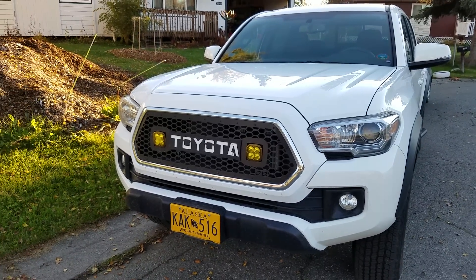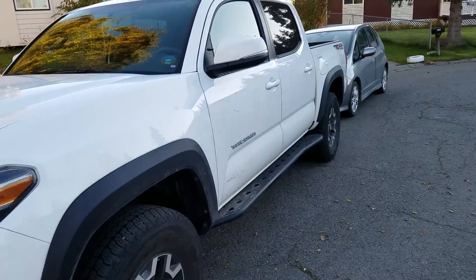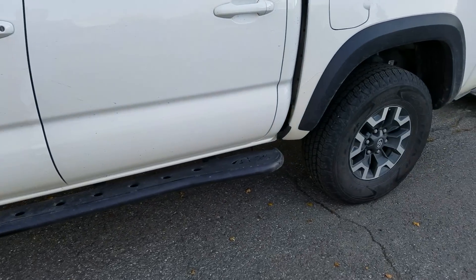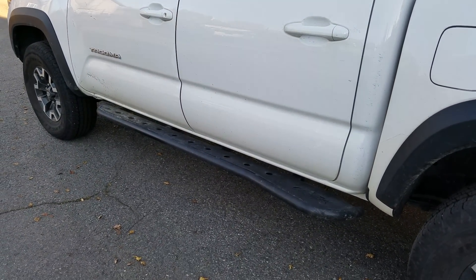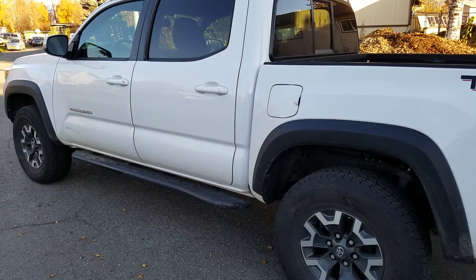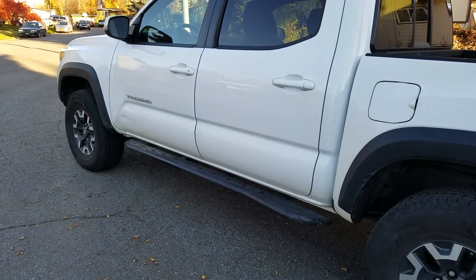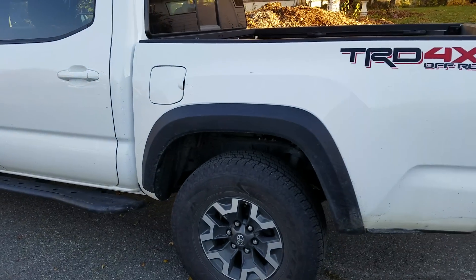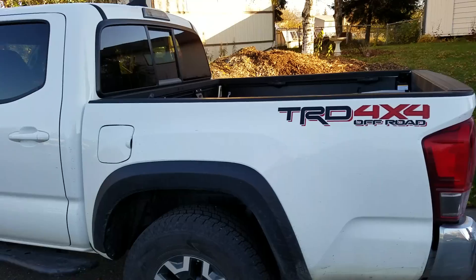I've put on a DB Customs grill with some 2x2 LED pods. I do have some All-Pro off-road rock sliders — I use them as side steps at the moment. I have no intention of taking this Tacoma rock climbing. I just wanted something higher than traditional steps that hang down a couple inches. Right now these are just bolted to the frame; I haven't drilled it or anything, which is fine for the use I do at this time.